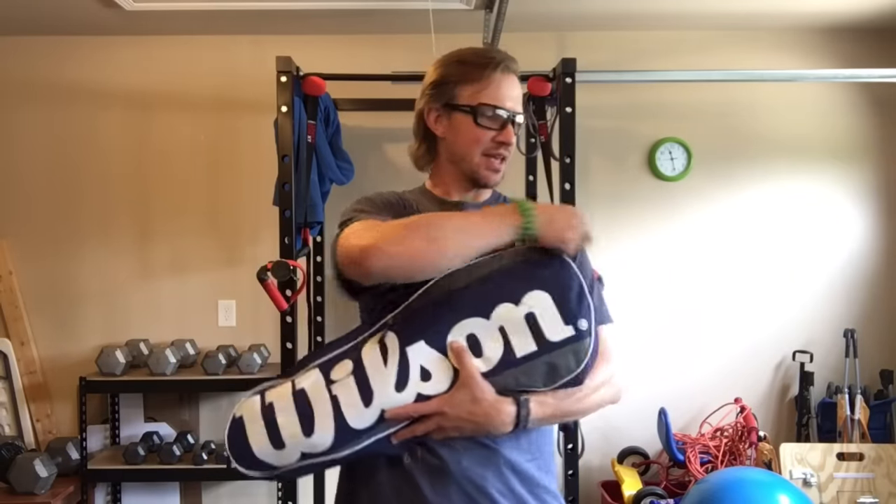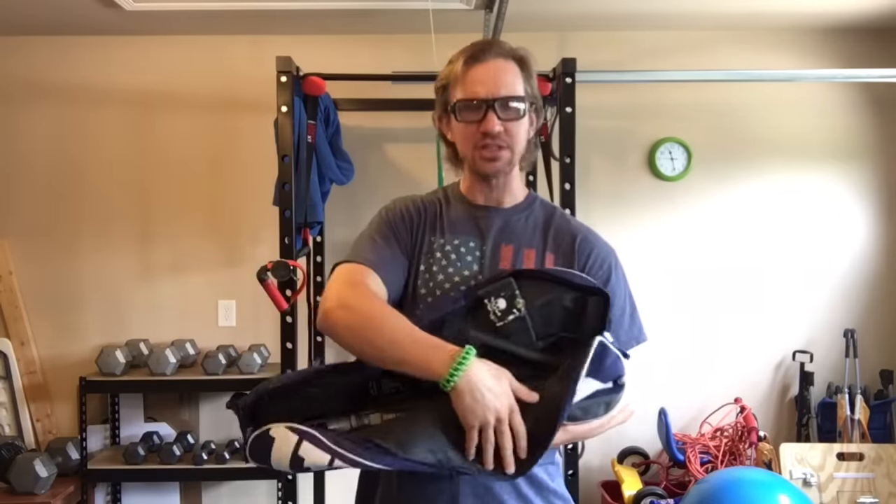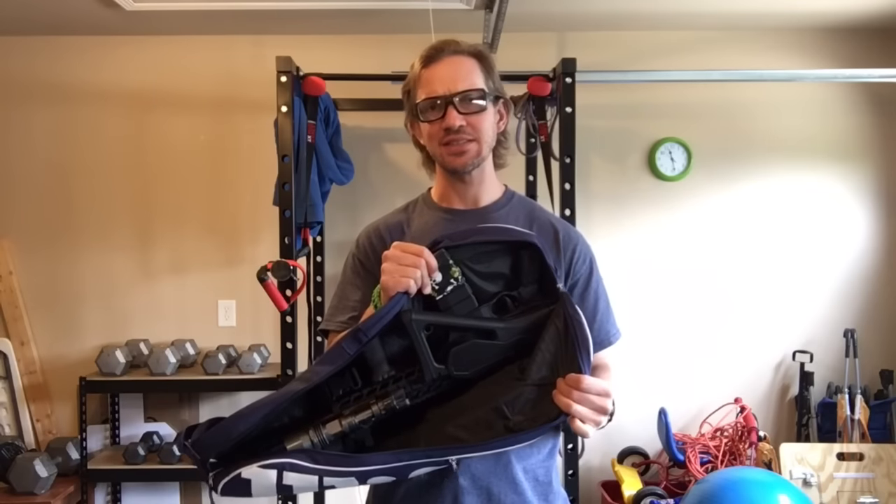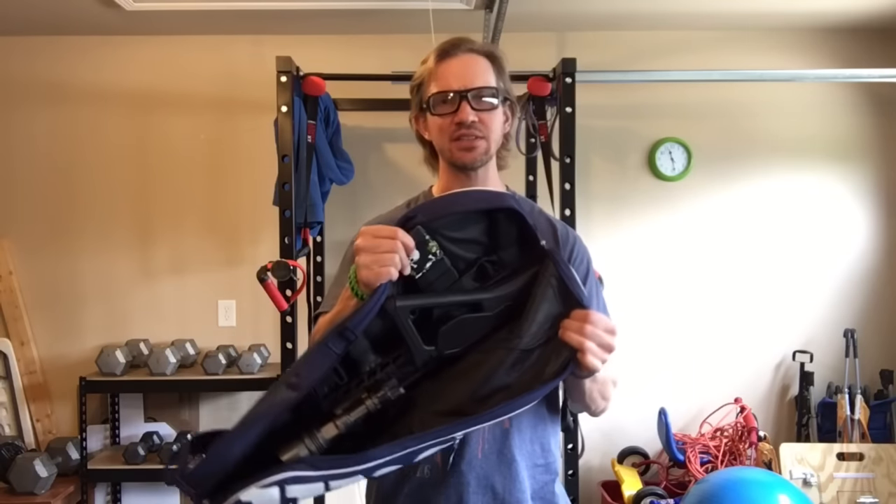Hey guys, Jordan Winkley here. Thank you for watching. If you've been following the channel, you know I really like these Wilson Tennis Racket Bags. They work really well for anything with a folding stock, rifle-wise, where you can fit your paps in here, like your paps AKs, pistols with arm braces, things of that nature. Right now I've got this Sig 556 in here, and it works really, really well.